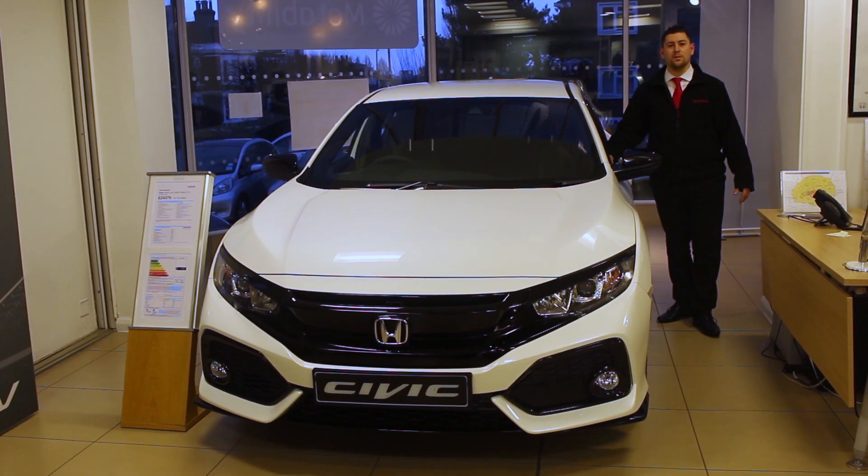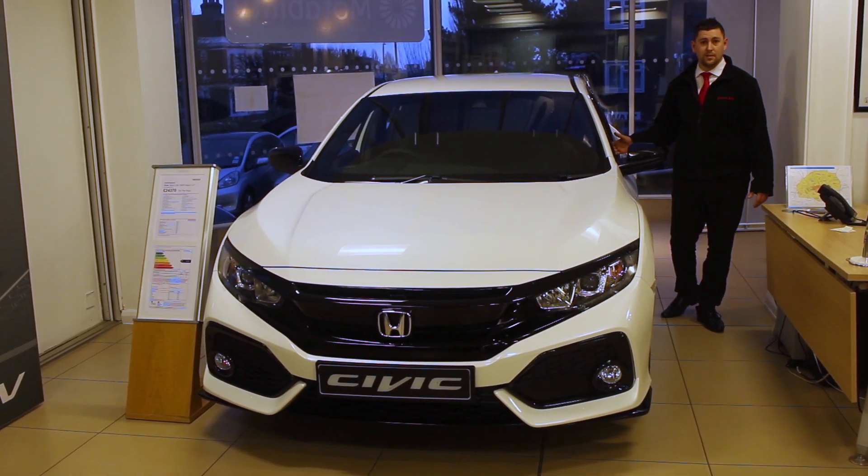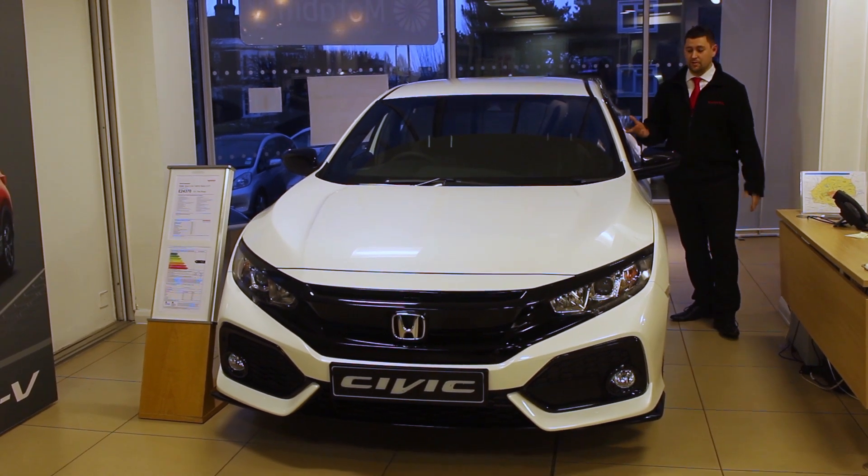Hi, my name is Elliot. Thank you for joining me at Wimbledon Park Honda. I'm just going to take you through the new Sportline grade on the Civic. Based on the SR, it does have a few cosmetic differences which I'll take you through.